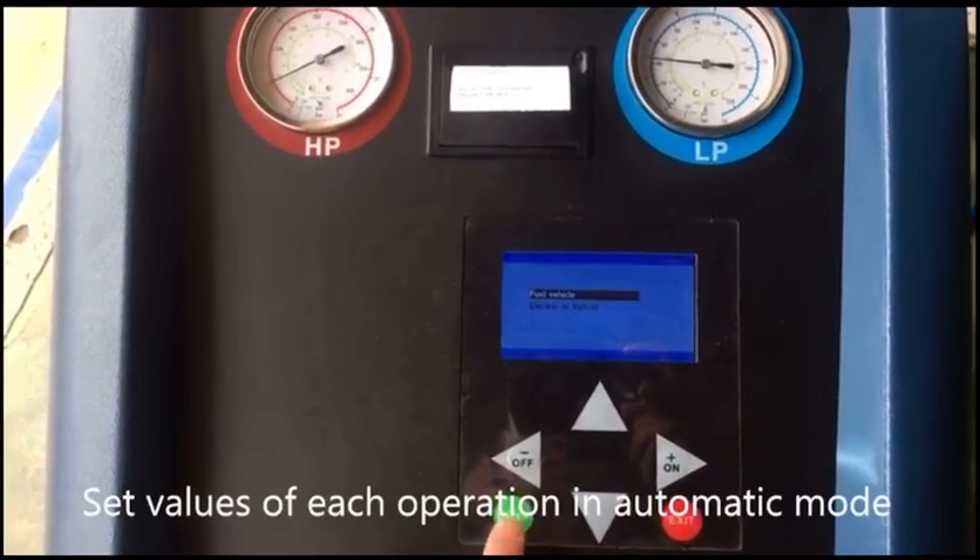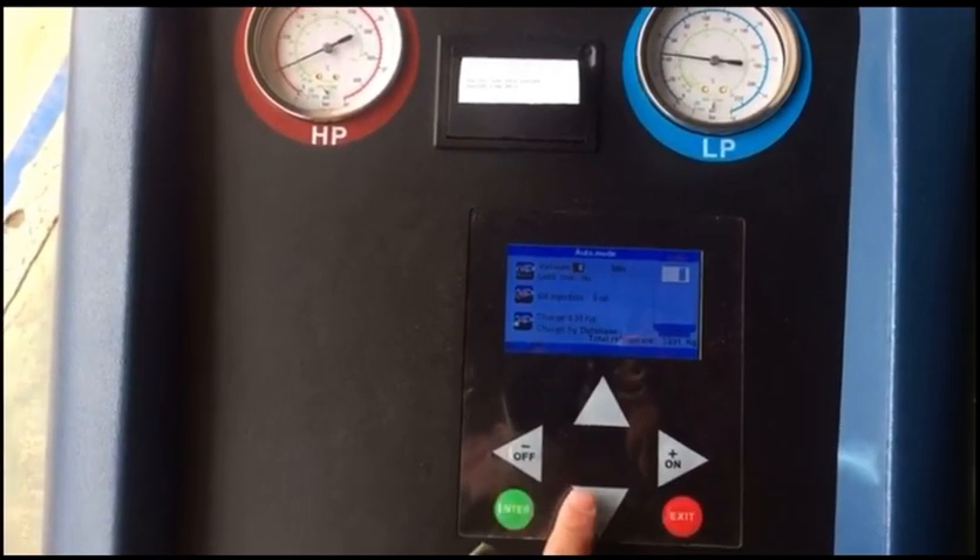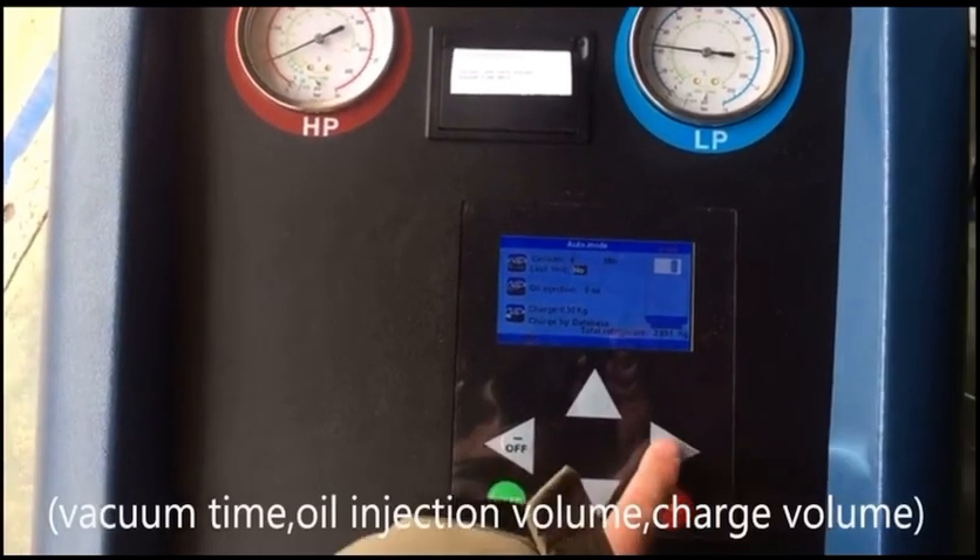In automatic mode, set the values for each operation: vacuum time, oil injection volume, and charge volume.